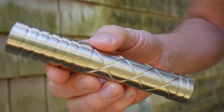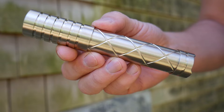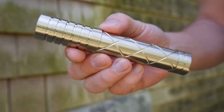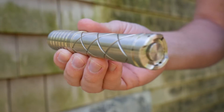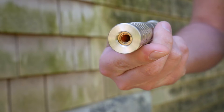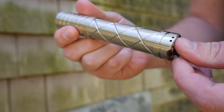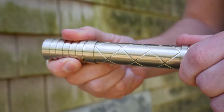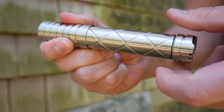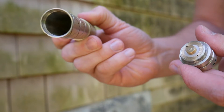Hey everybody, I have another laser video for you. This one is going to be an overview of the Sanwu Lasers Challenger 2, 1.2 watt 525 nanometer green laser. That's right, this is a 1 watt green laser — this thing will probably be a monster. I'm going to try to keep this one shorter, under eight minutes if possible, doing more overviews and leaving the more technical reviews to the folks at Laser Pointer Forums. Big thanks to Sanwu Lasers for sending out this unit.